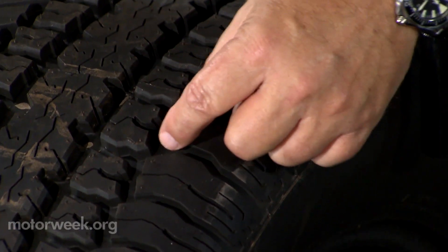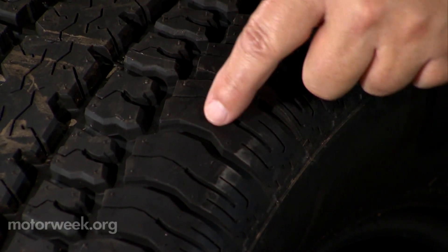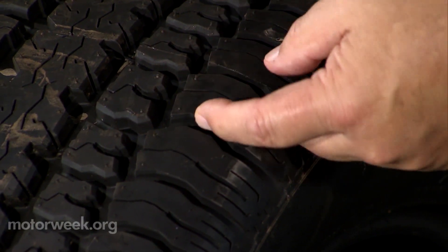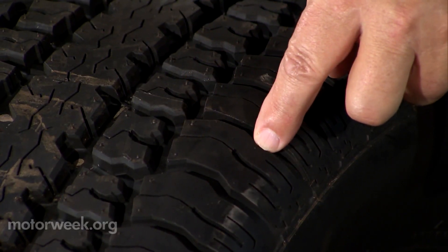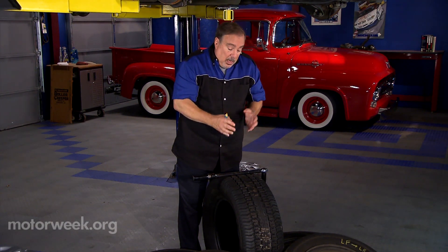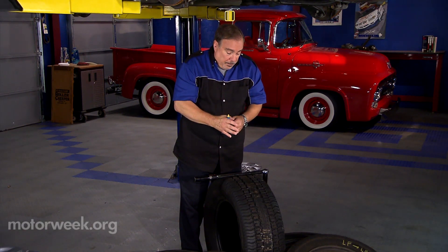If we look at this tire, we can see these blocks of rubber. As the tire rotates down the road, this edge of the block of rubber hits the road first and pushes the rubber down, and the back edge of it out. That means the back edge of that block gets more wear than the front edge. Over time the tire is going to get noisy and you'll get an uneven wear pattern along the edge. To prevent that, you simply turn it in the opposite direction.